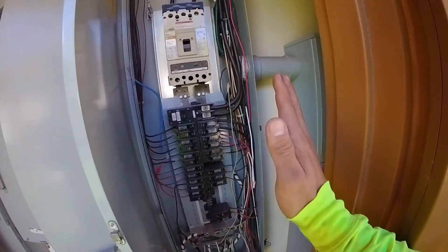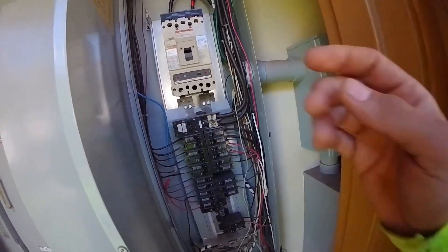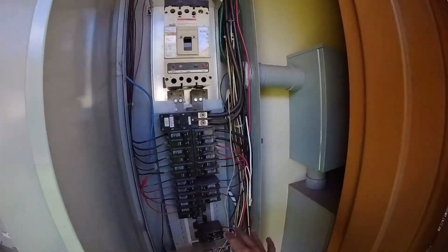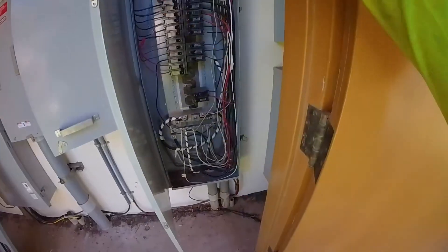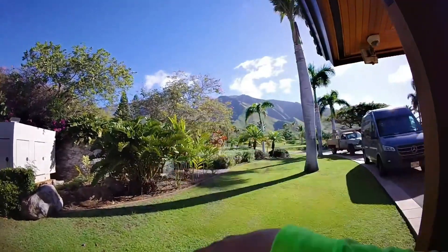Rule number one: always make sure it's turned off. The main service disconnect is turned off right now. This place has no power so that we can touch everything. We're going to disconnect the wire there. We're going to find a pull point somewhere in the middle where we just pull out the whole wire and lay it out on the field.